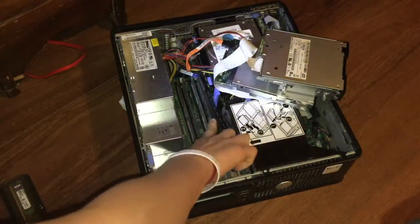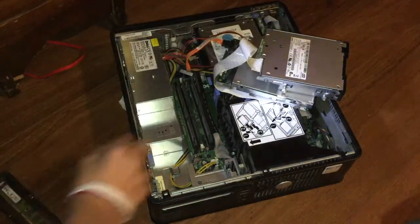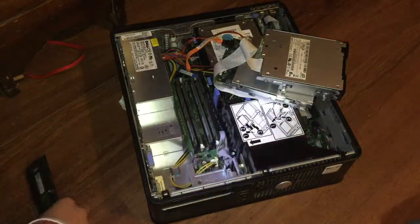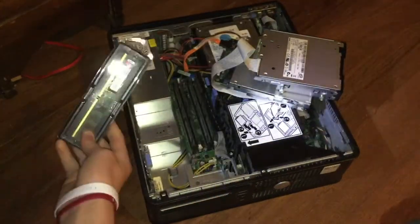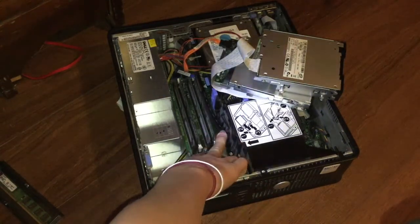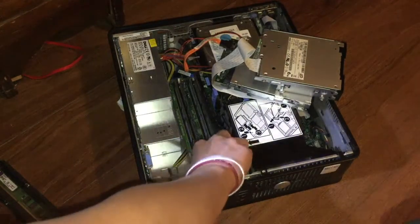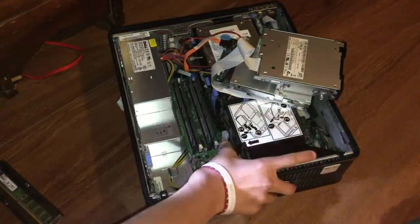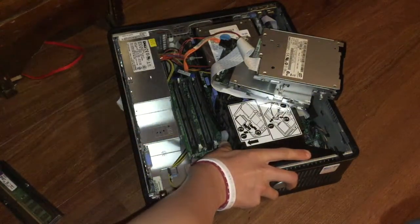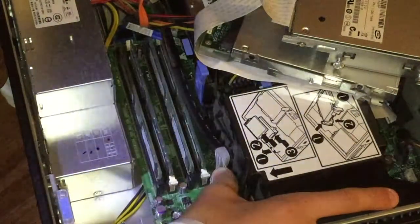In order to replace two new ones — which is what I'm going to do — you can replace all four; it will follow the same process. If you're going to put just two in, you want to put the identical sticks into the same color slot. There will be a white tab and a black tab on both sides, as you can see here.